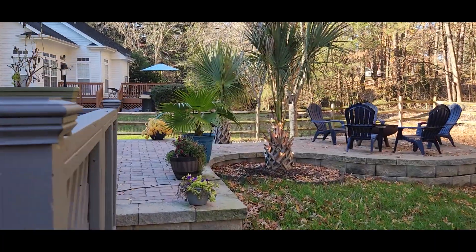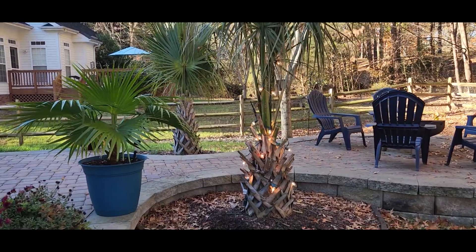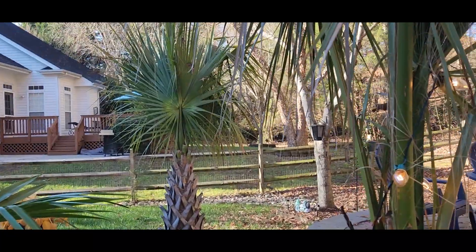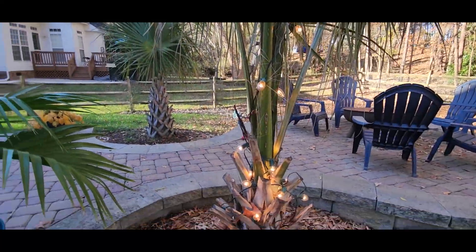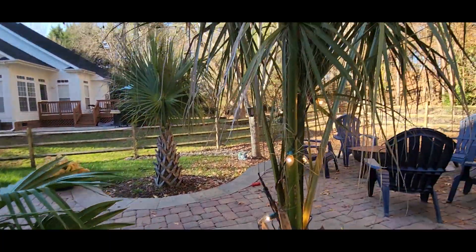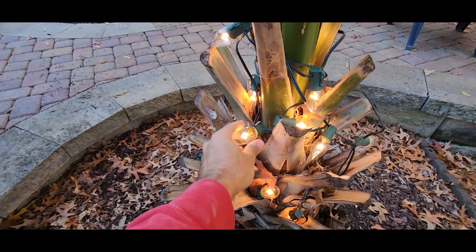Here's the backyard palms looking good, got some Christmas lights on there. That one looked a little better than this one, but that's okay. The bismarckia is doing really good out here too. We got down to 30 degrees so far this year, but these bad boys are doing good.